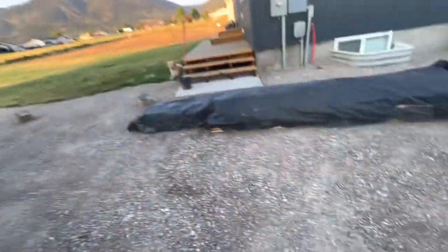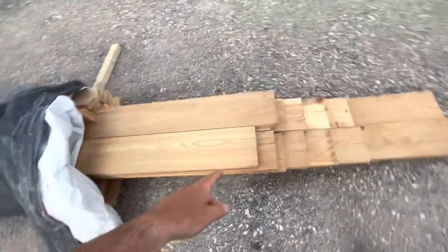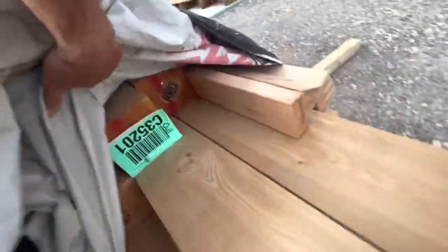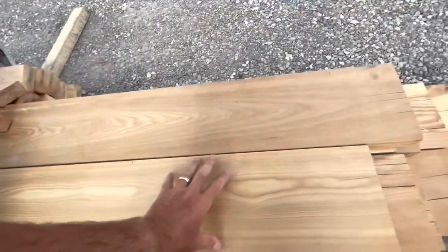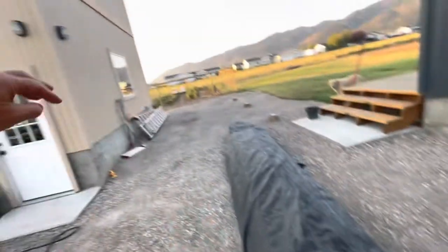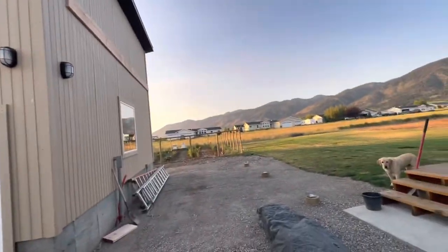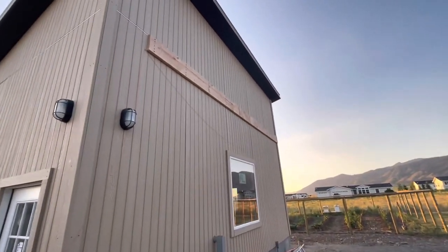Luckily I had built an access port to the attic with flooring so we could store boxes up there. All of these materials I had delivered - you can see the six-by-six posts, there are three of them, plus all the rafters, a couple of headers that will bolt onto the posts, and two-by-fours to create purlins across every two feet. Then we're going to mount the metal roofing to that.